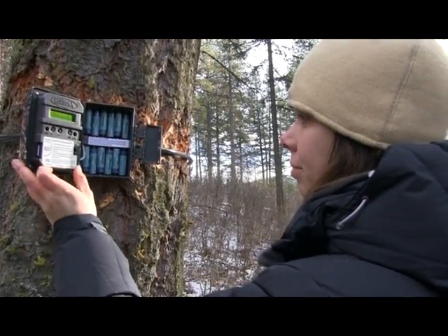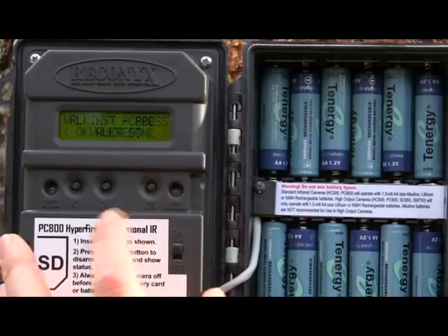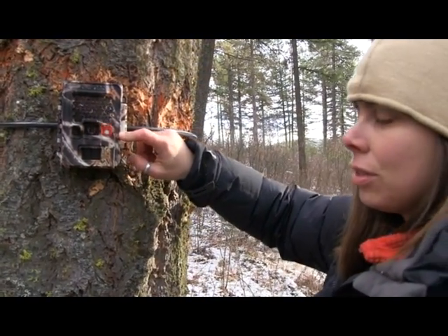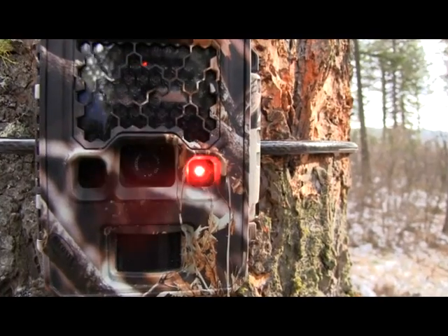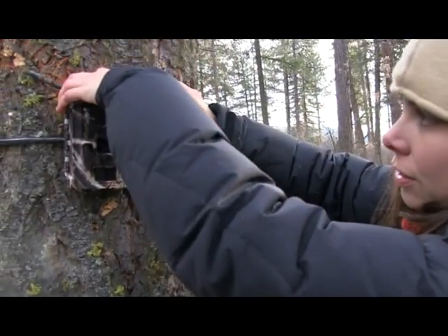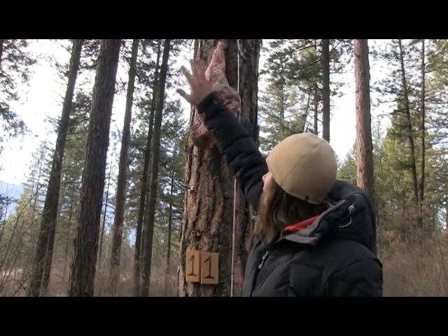When we turn these cameras on, we're going to make sure that the memory card is empty and the batteries are charged. We're going to scroll over to walk test and hit OK. What the walk test is going to do is blink a red light every time the camera is triggered. This allows us to go over to our bait tree and make sure that our camera is functioning properly and that it's pointed at the right place. I'm just going to move my arm and wait to see the red light blink, letting me know that the camera detected that motion. If your camera is not angled properly, you can always use a stick to angle the camera down or up depending on what you need.